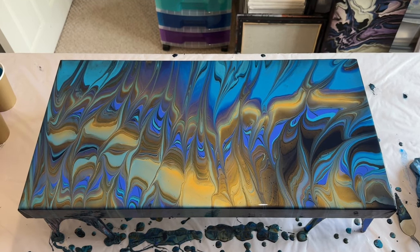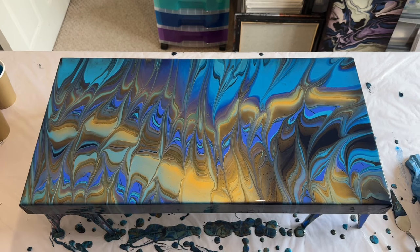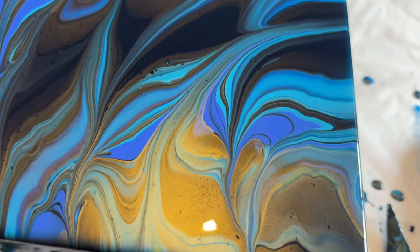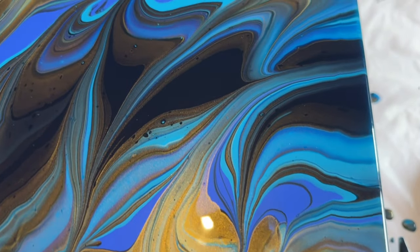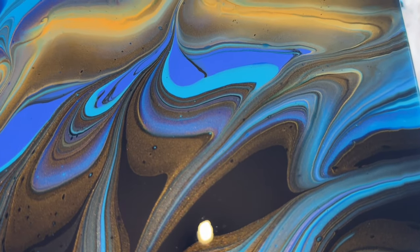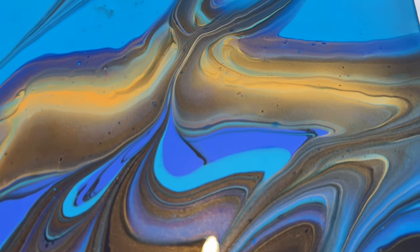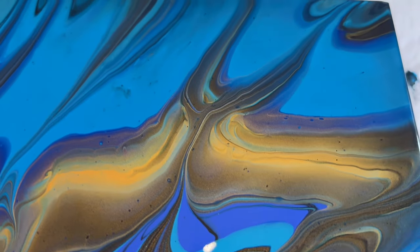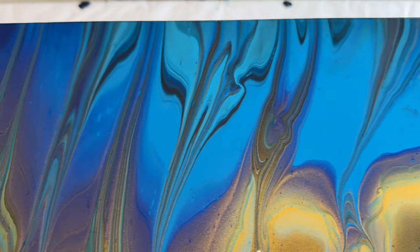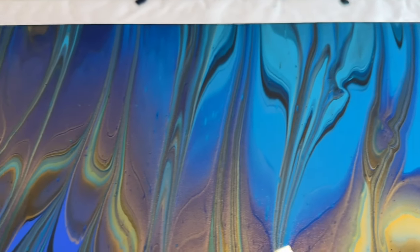I'm going to take you in close now so you can see the wet version up close. You can see how those lines have been stretched out to create different patterns, and how the Payne's Grey and Brilliant Blue we layered on the canvas at the beginning have infused and mixed with the colours poured from the egg box.